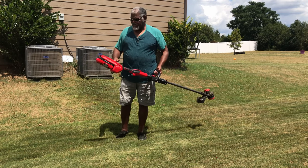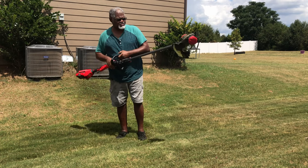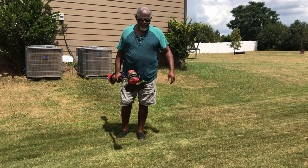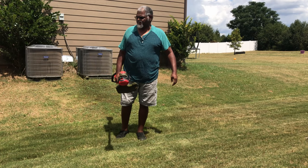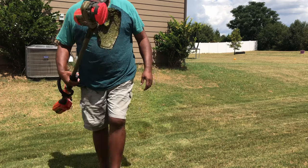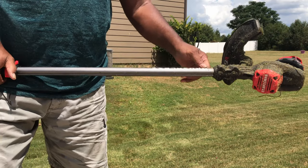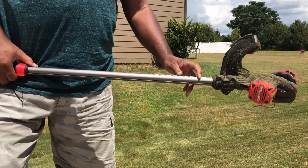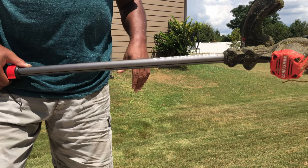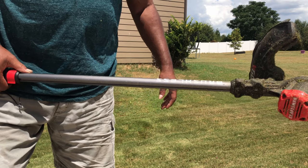This is a buy. I like this trimmer — probably the best electric trimmer I own, better than all the others I've bought, better than the 40-volt and definitely better than the 18-volt. This Craftsman trimmer being brushless is one of the best parts about it — it'll last a long time at full power. This has been Ted with TP Tech, and this is a buy.